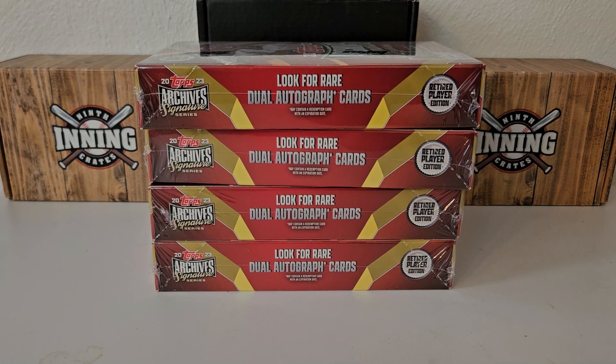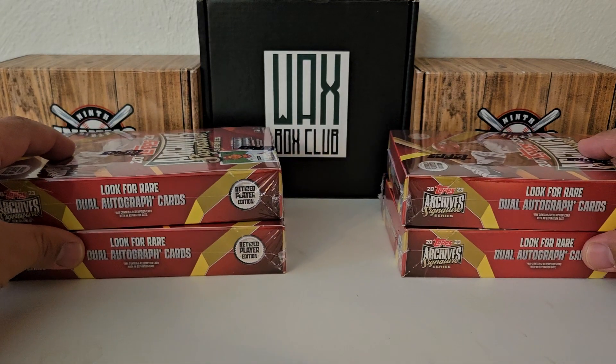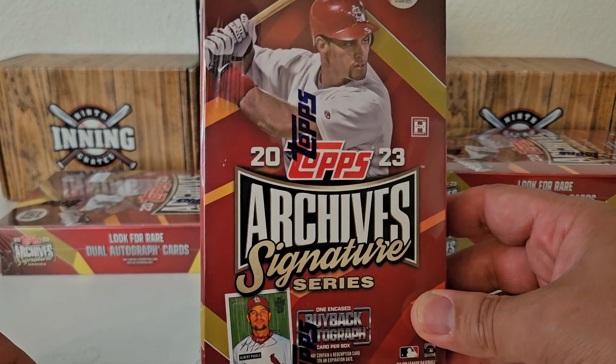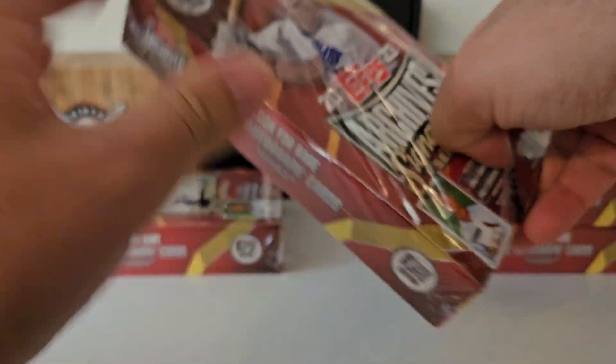Hey, what's up guys? Growing the Hobby coming back to you guys with another break, another baseball break — part three of our little mini-series here. You guys can see the product before you. We're going to do the last four boxes of the 14 I got from a case of the 2023 Topps Archive Signature Series. We get one encased buyback autograph per box. I did pick up 14 of the 20 boxes from the case at my LCS.